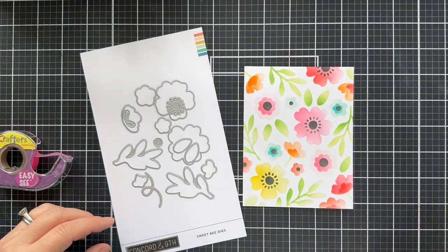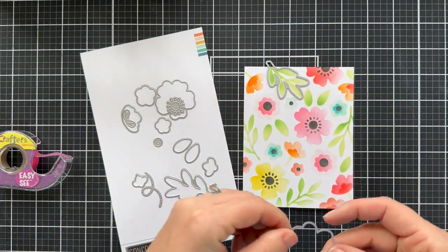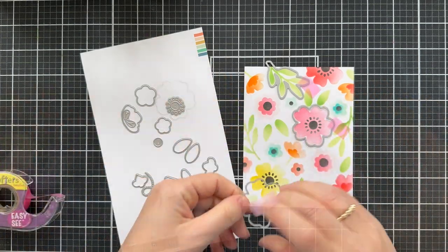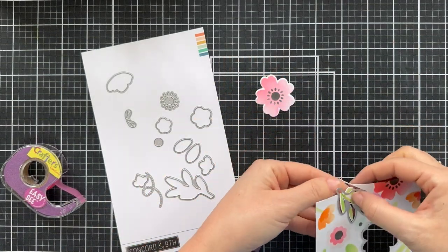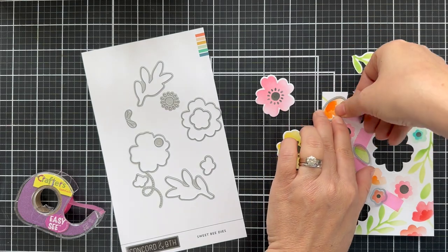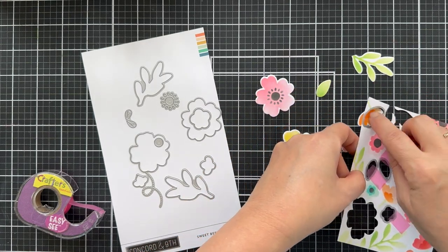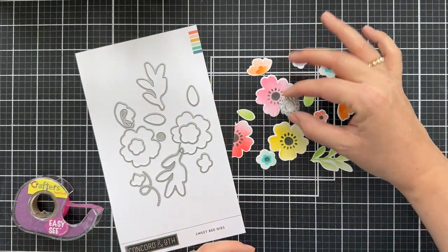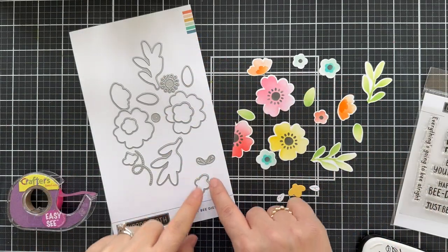The dies in the Sweet Bee die set coordinate with the stencil, so you can cut out all the images you've just blended and use them as individual elements. I line up all the dies and run them through my die cutting machine a couple of times until I've die cut almost every image I blended. You don't have to die cut only blended images — you could die cut solid color cardstock or patterned paper. There are also dies that cut the centers of the flowers, so you could do those in black cardstock or just die cut holes in the center.